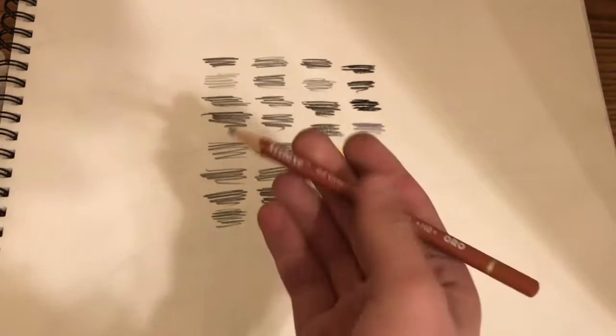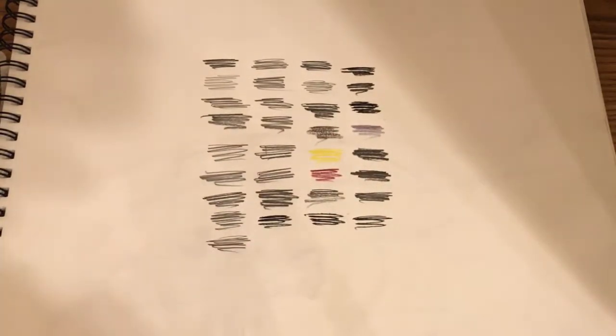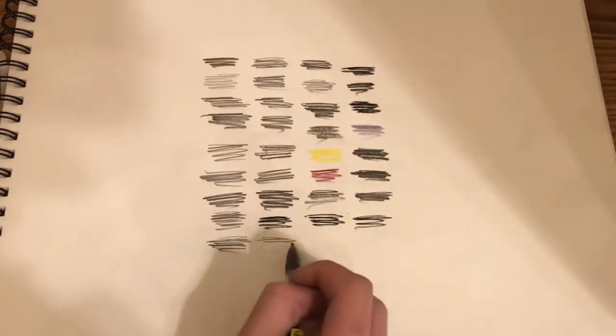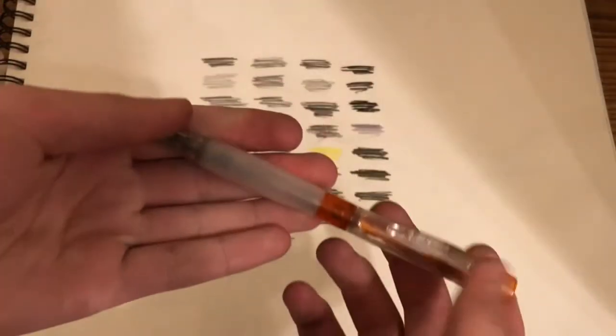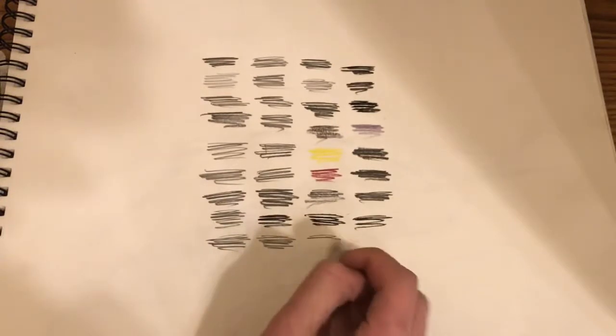Next we have this Trilux 2.2 graphite lead pencil in HB. Next we have this BIC mechanical pencil in 0.7 lead. Next we have this BIC Voletsi HB number 2 mechanical pencil in 0.7 lead.